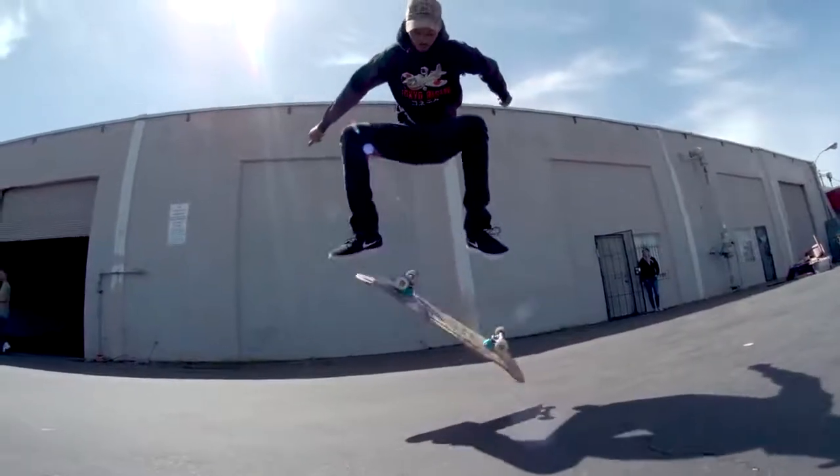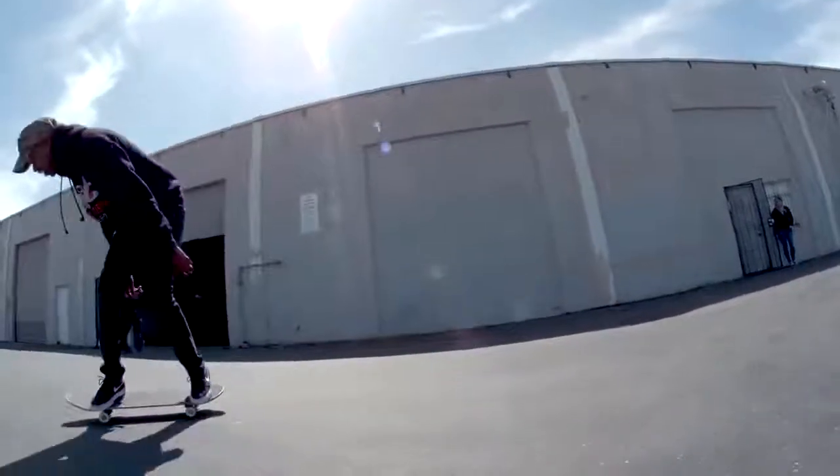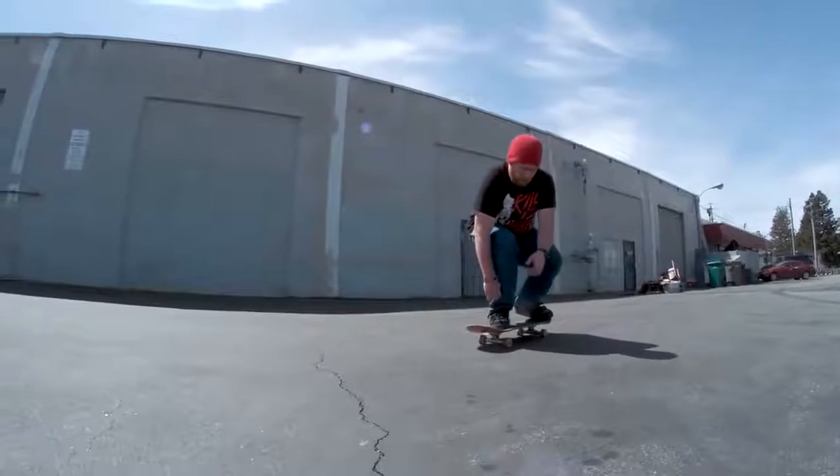Nigel — pop, flick. His flick was way earlier. He didn't drag his foot and then flick — he kind of flicks right away. So interesting.